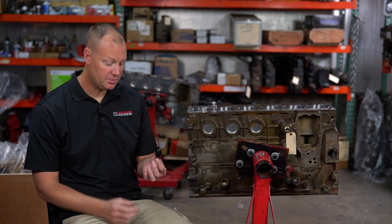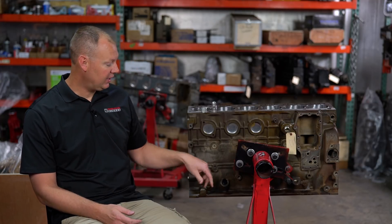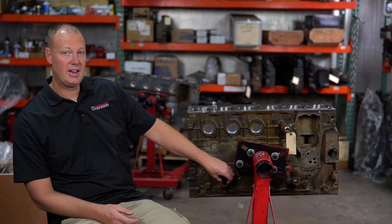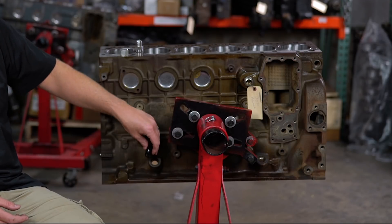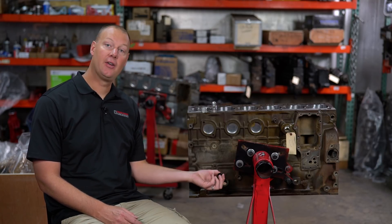Here's why. It's a beautiful piece, looks awesome. The thing is, if you start making some serious boost — you notice how easy that went in there? If you've ever tried to pull out your stock fitting that comes set with this thing, it's a beast to get out, it's a real pain. This guy just slides in like nothing. It's got the dual o-rings, but what happens is you start making some boost, get a little bit of pressure, crankcase pressure, and this guy just tends to pop right on out.